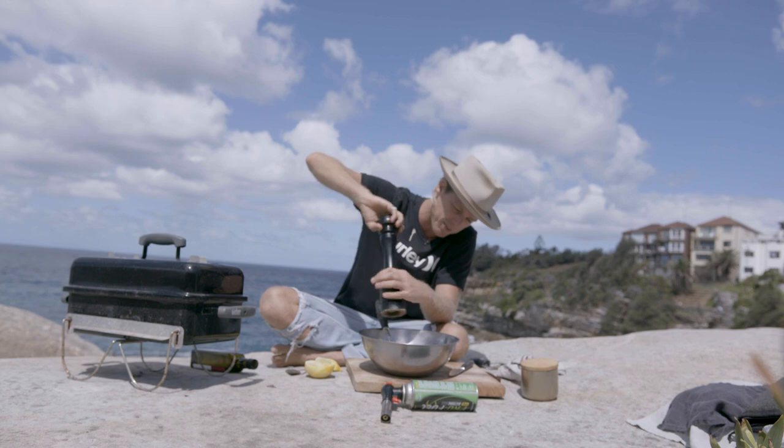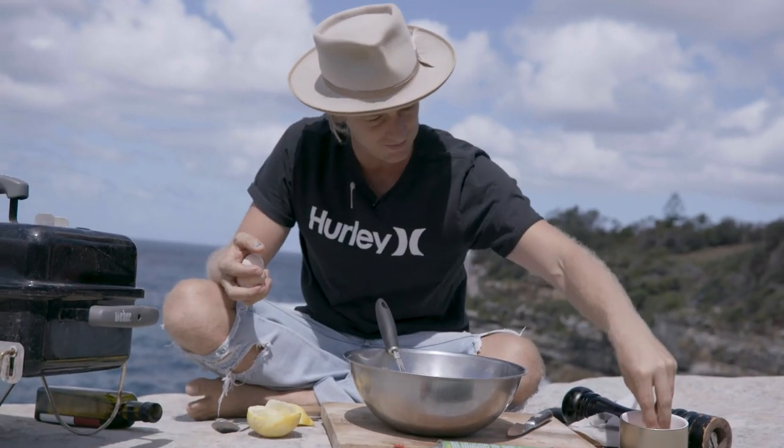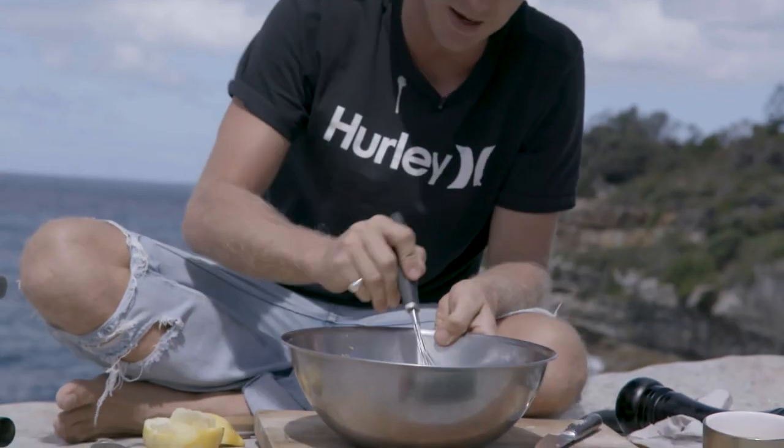A really good amount of black pepper in there, a good hit of salt, and that's our base ready to go.